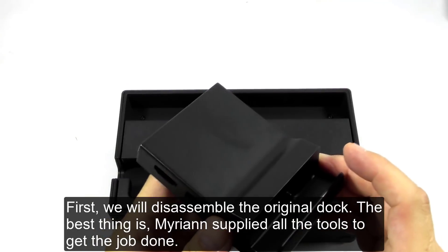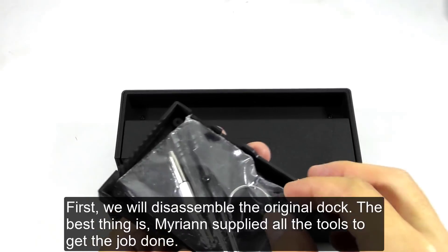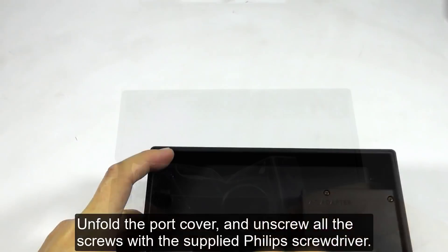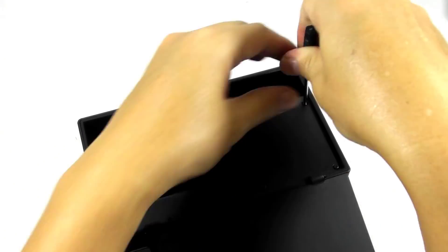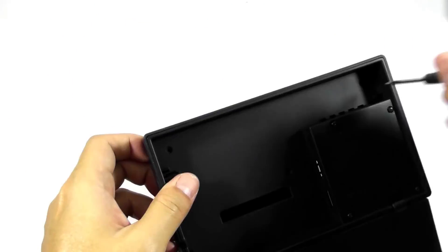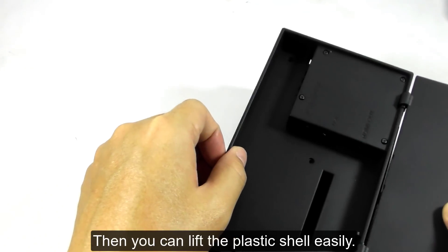First, we will disassemble the original dock. The best thing is Mirian supplied all the tools to get the job done. Unfold the port cover and unscrew all the screws with the supplied Philips screwdriver. Then you can lift the plastic shell easily.